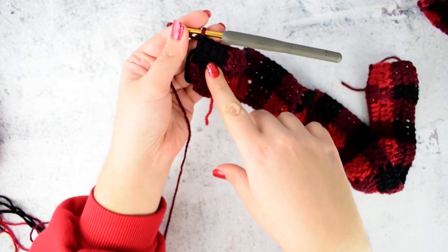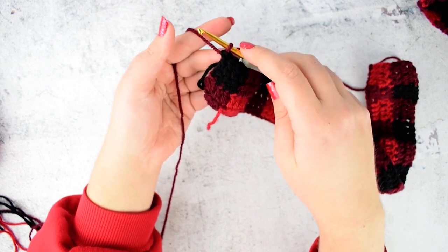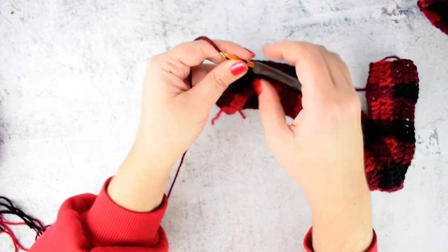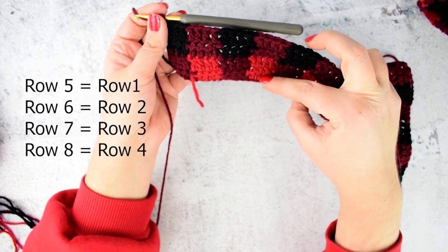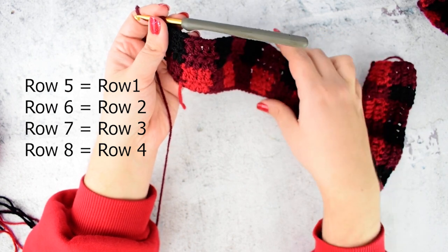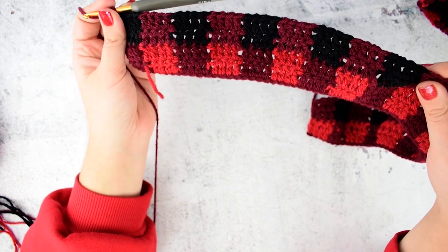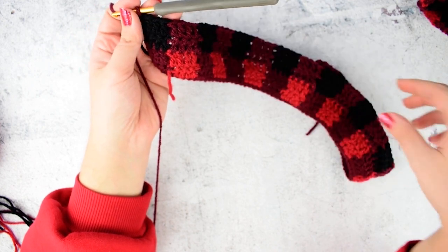I reached the end of row 4. Switch to dark red again and now repeat row 1. Row 5 is the same as row 1, row 6 is the same as row 2, row 7 is the same as row 3, and row 8 is the same as row 4. That's why you need to repeat rows 1 to 4 one more time. Let me finish my repeat and see you in row 8.